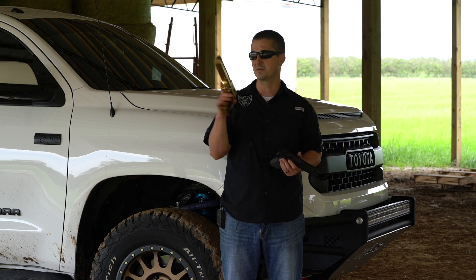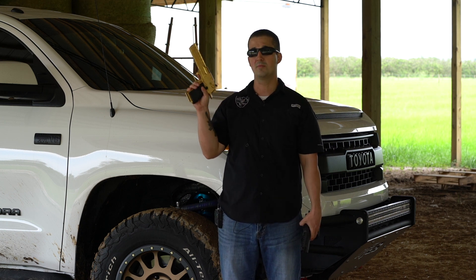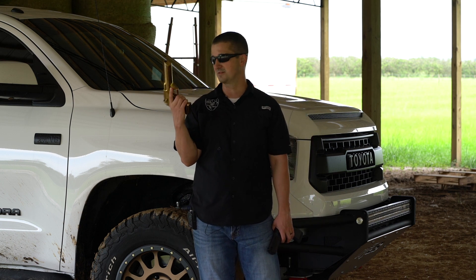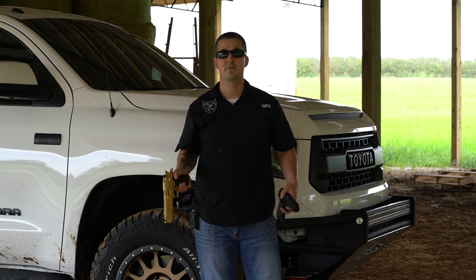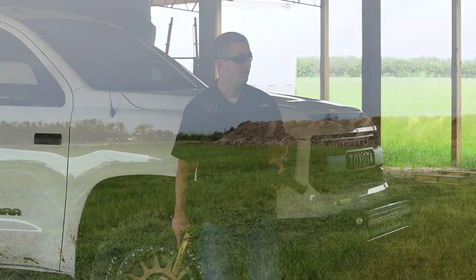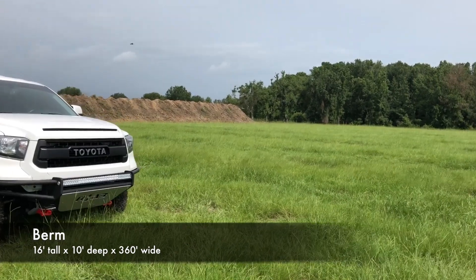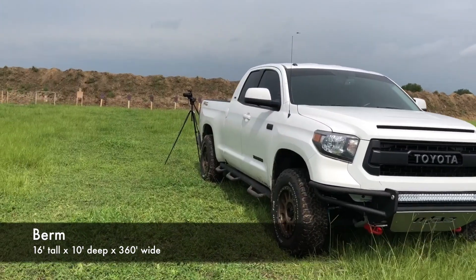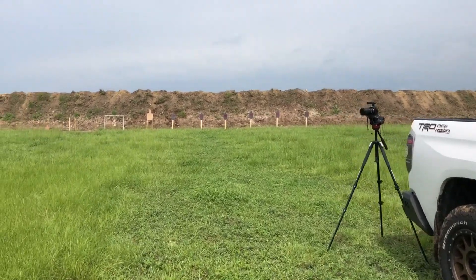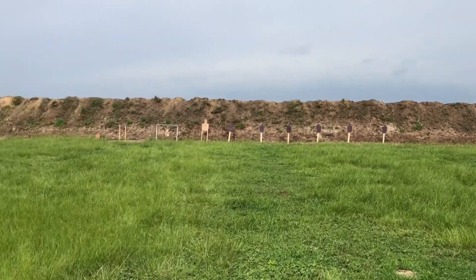Huge shout out to Magnum Research — they have been really cool since we started working together. They've come to all of my events as of recent and they've given away three Desert Eagles so far — that's pretty awesome. Speaking of events, now is a good time to announce the next one. Behind the scenes at the NFA range here, we have been building up berms and going through all the necessary steps to get the range running. Shoot Steel just donated a bunch of steel — thanks again guys for that. The next event is going to be in November — a private event with vendors as you guys are used to.